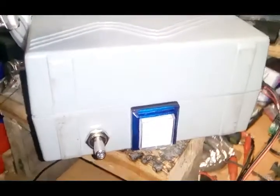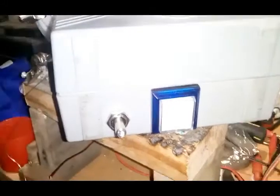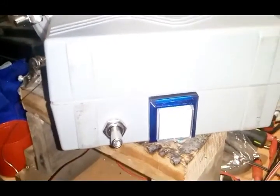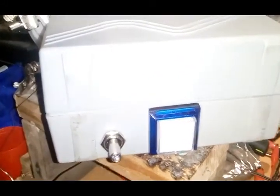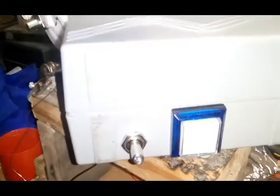Here we are — this is the box that I've been building. It contains relay logic; there are no electronics in it. It is purely switches and relays, and what it's for is to make a mute.